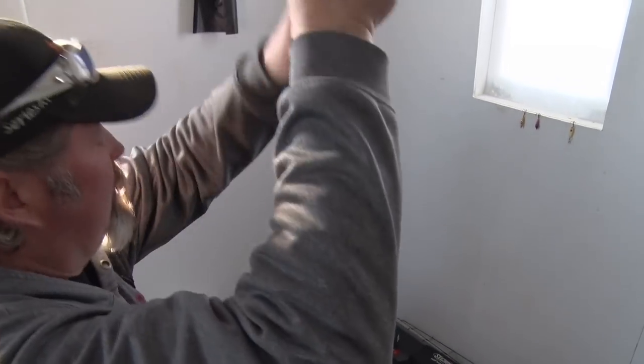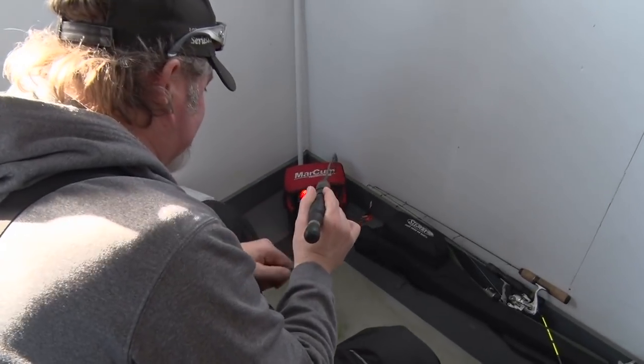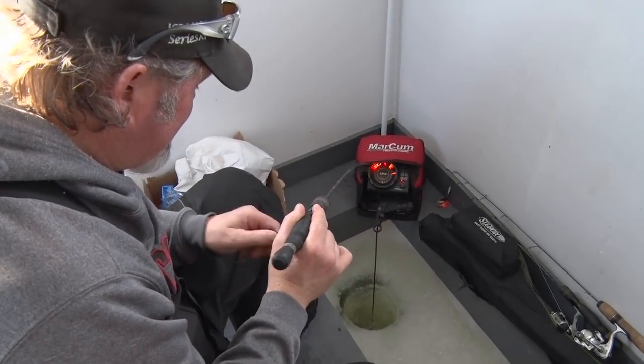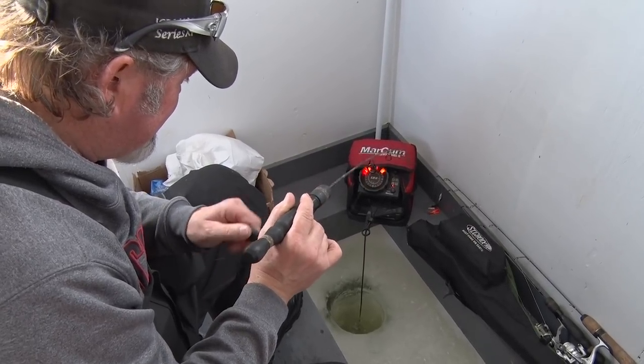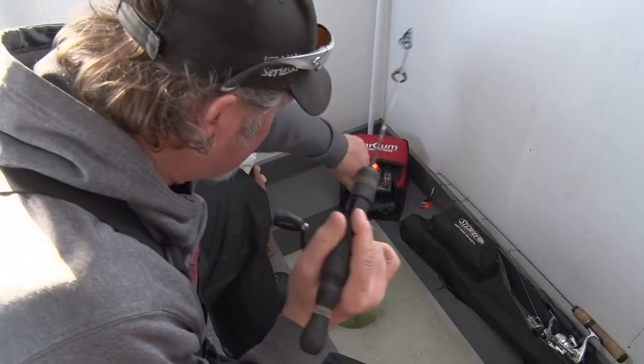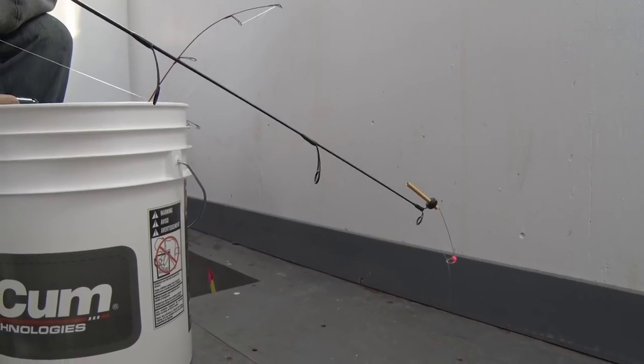Typically during a day of fishing you're going to have a lot of activity on your screen. You won't always trigger the fish to bite — they'll go through different moods. But it's always fun to have something on your screen and be paying more attention to what's going on down there. It's more active fishing, with more potential and more excitement in your fishing day, knowing that there's always something down there ready to bite.